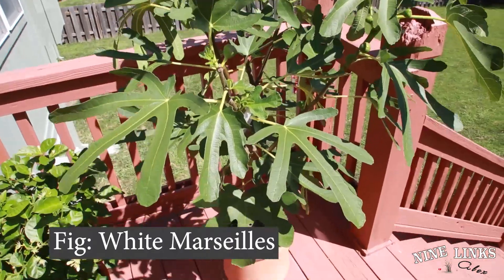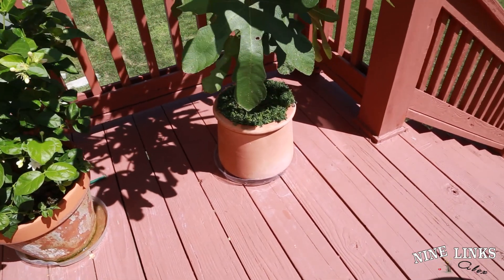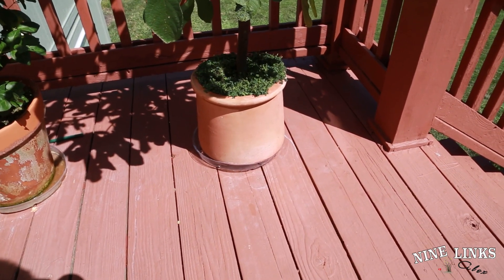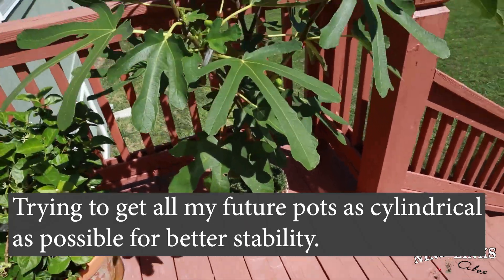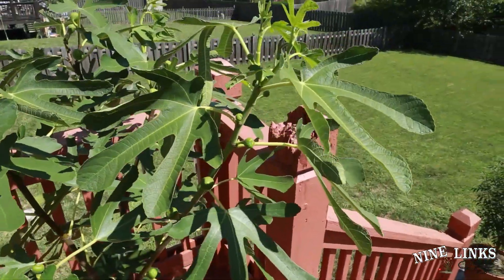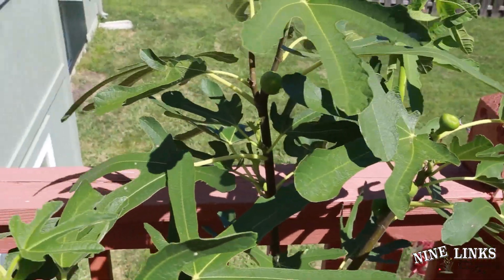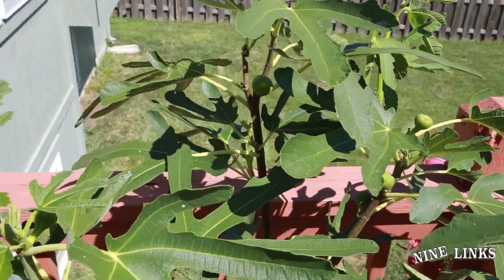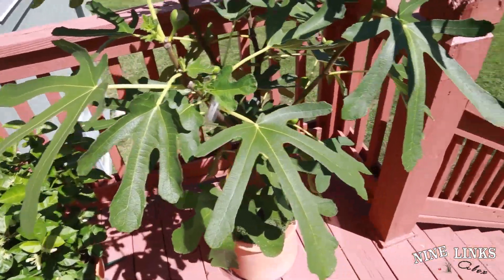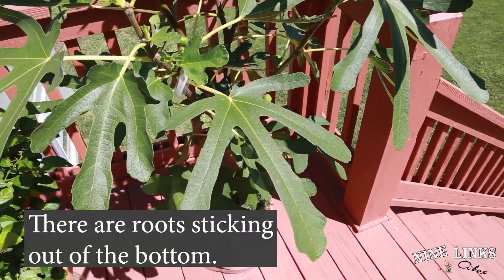Over here we have a fig. Last time the pot broke because it was too small and tipped over. This new pot is really heavy and cylindrical, which makes it very stable and hard to tip over. As you can see this fig is fruiting too — there are quite a few figs. This is a tropical plant, not a fragrant one — I planted this one for eating the fruit for the family. Watering-wise I water this one three times a day because it's so hot on the patio — morning, afternoon, and evening.